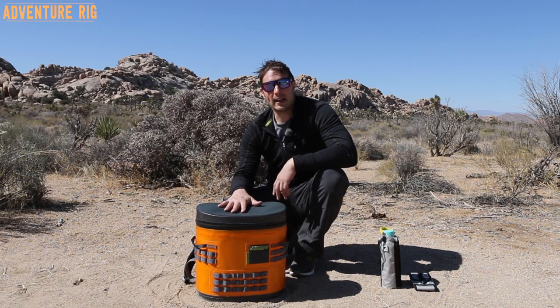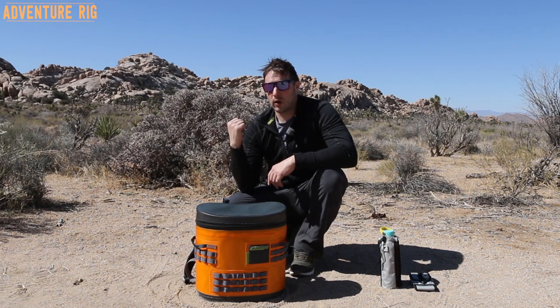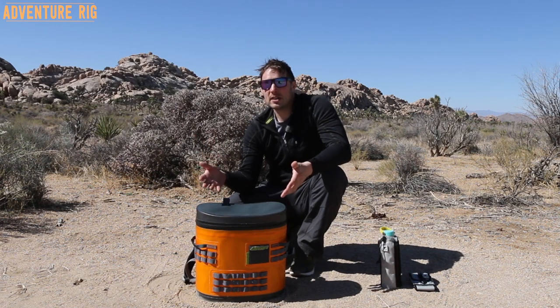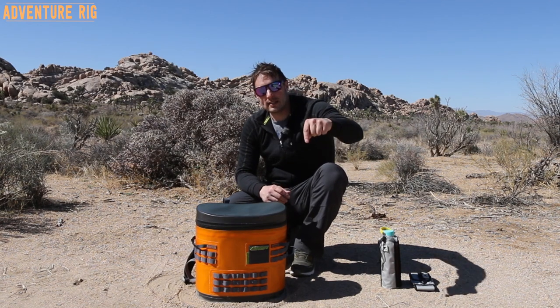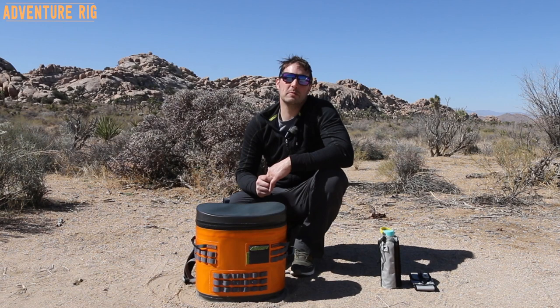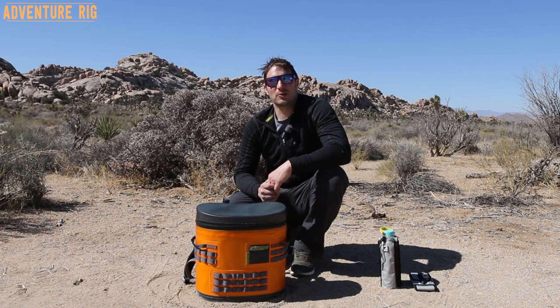This is made by Orca and it is the Podster. If you guys are going out hiking, on a canoeing trip, whitewater, or anything like that, I think this is going to be a great cooler for it — throw it on your back and take it on your next adventure. Thanks for watching. If you have any questions or comments leave them below and we will get back to you. If you like the video please give it a thumbs up and subscribe. Again, I'm Tyson with Adventure Rig.